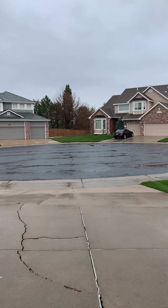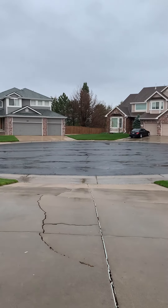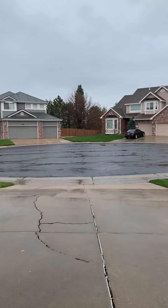Hey, what is up guys? Welcome back to my YouTube channel. For today's video I'm gonna be doing another glass video, and I'm here with Fire Alarm Tech Guy four thousand four hundred and forty four.